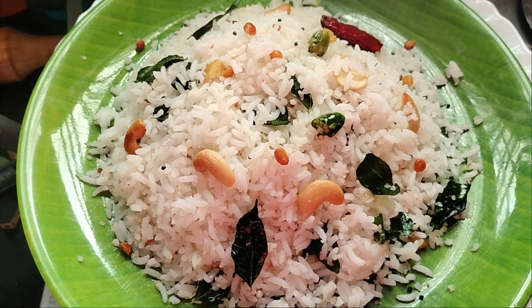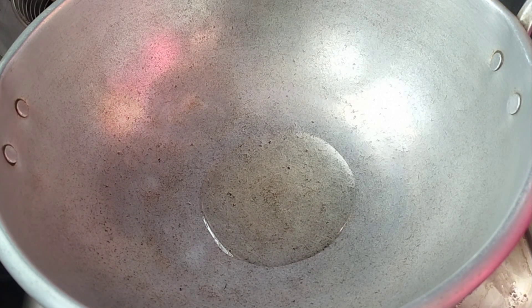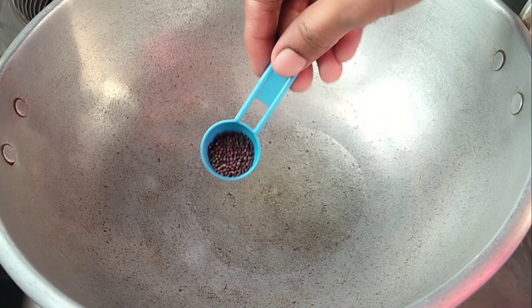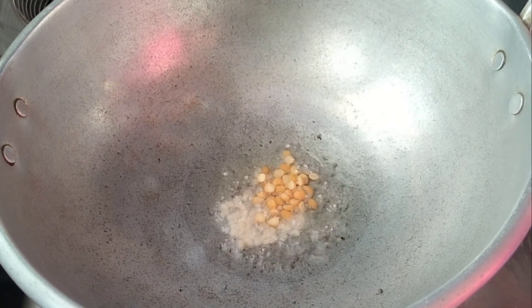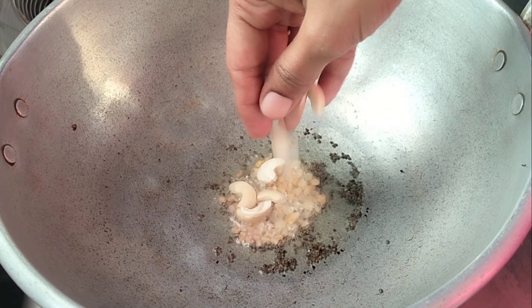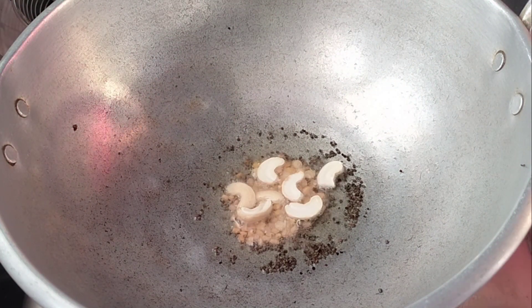Let's use a pan and a tablespoon of oil.